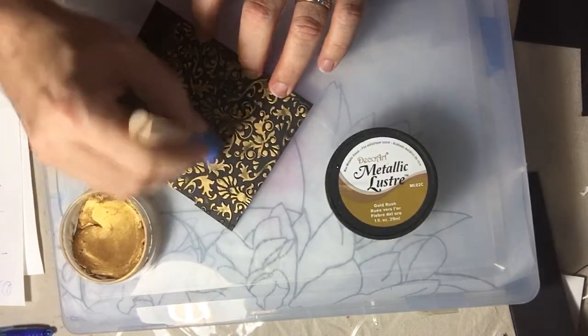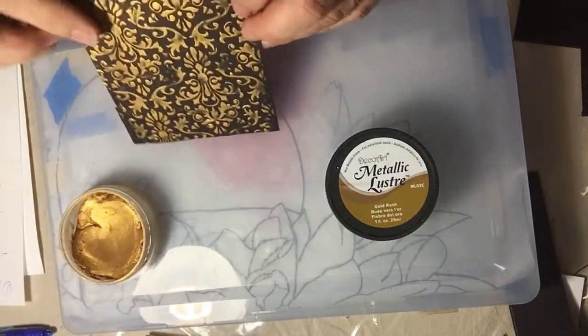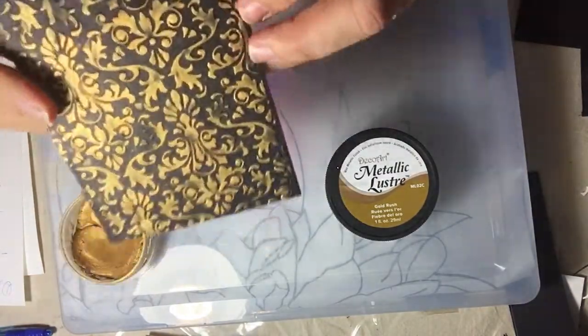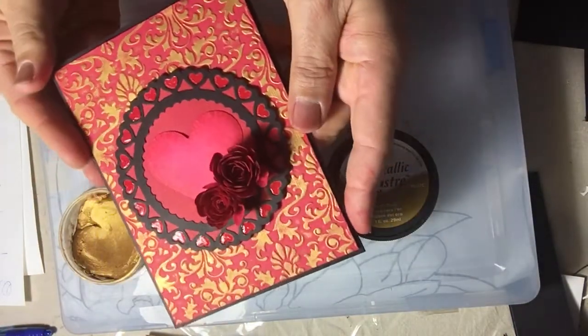Normally you let it dry a little and then buff it, which brings out the shine and gives it a very nice metallic look. Look how beautiful that looks — can you see the shine? Let me show you a project I made with it — a little Valentine card. Look how pretty that looks.